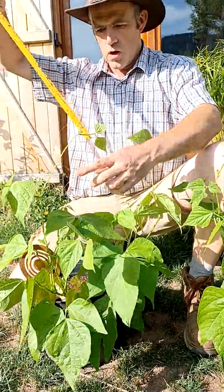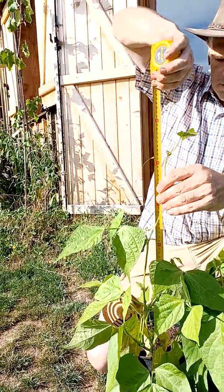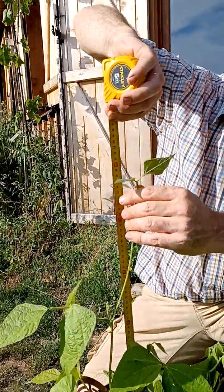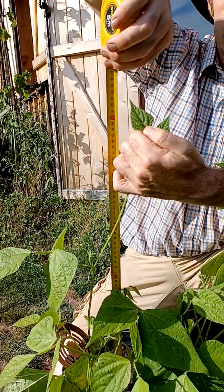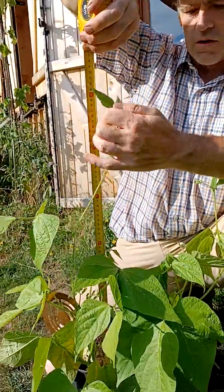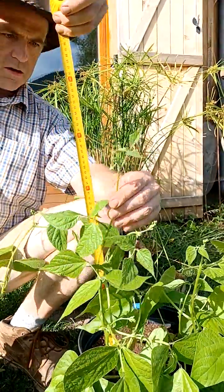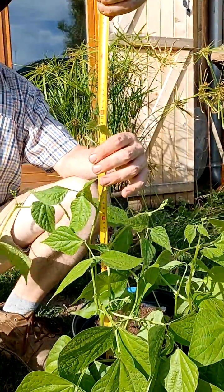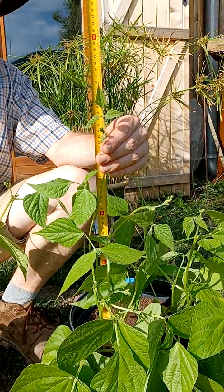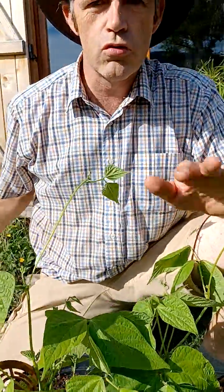For example, this one is like 60 centimeters high — even more than 60 centimeters, as you can see. And this other one is only 50 centimeters high. So you can see a huge difference between the two plants.